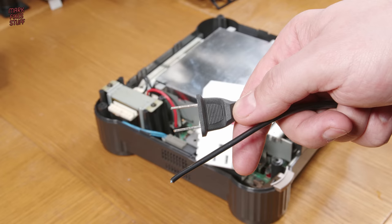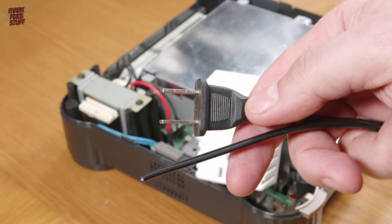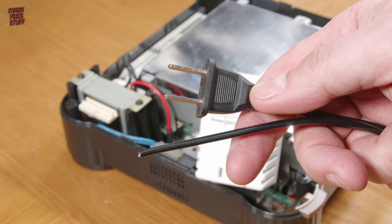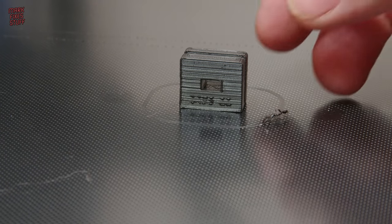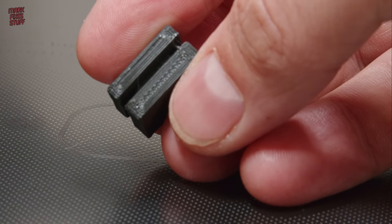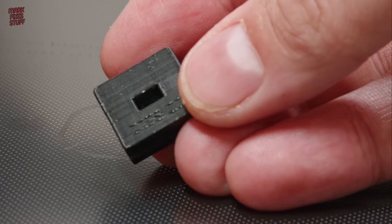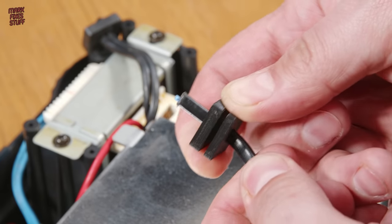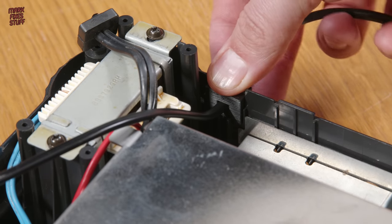And this US-style 2-core cable to fit into said step-down. Our 3D printed grommet is finished and, apart from some layer line issues, it looks OK.